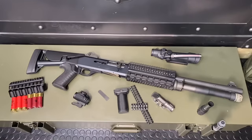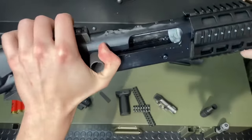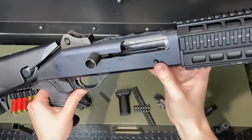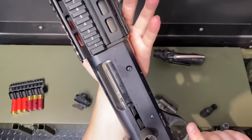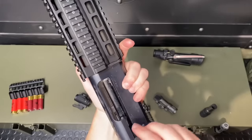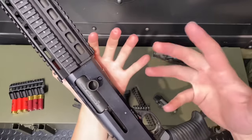Into the Benelli M4 Tactical. First thing, just going to prove this guy clear — nice and clear before we're working on it. So this button right here — with the bolt to the rear, this button is going to drop that bolt. When you're working the gun, you're typically wrapped around this way and you try to hit that button with your little finger. That can be tough. You can have to put a little bit of pressure on it, sometimes to the point where it's kind of tough. It might be nice to have two fingers on there to drop that bolt.